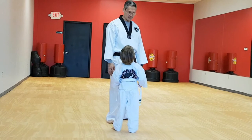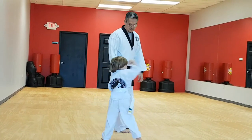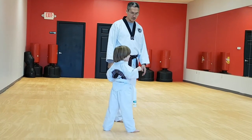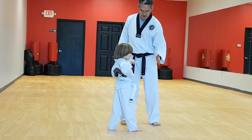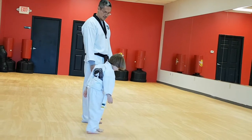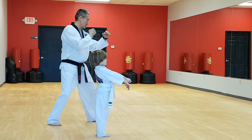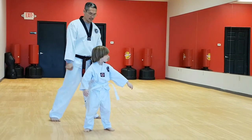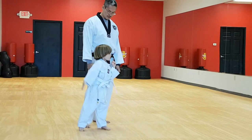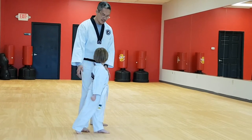Now switch sides. Say Kia. Good. Now raise your right hand. Good. Now punch at your right hand. Kia. Ready? Hands up. Ready? One. Kia. Good. Straight. Two. Kia. Good. Three. Kia. Hands up. Good. And go on. Say Kia. Good. Hands up. Good. Now touch your right knee.